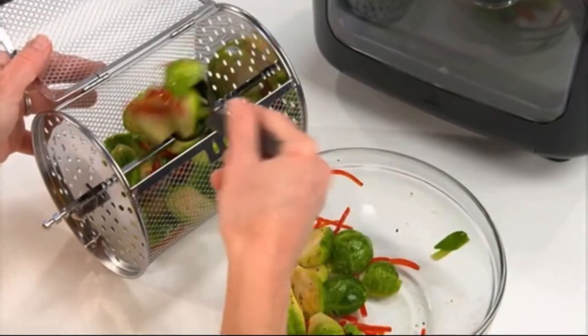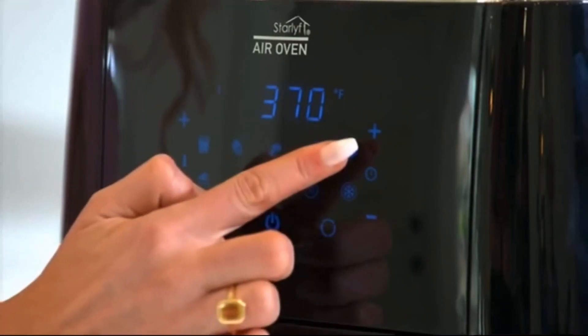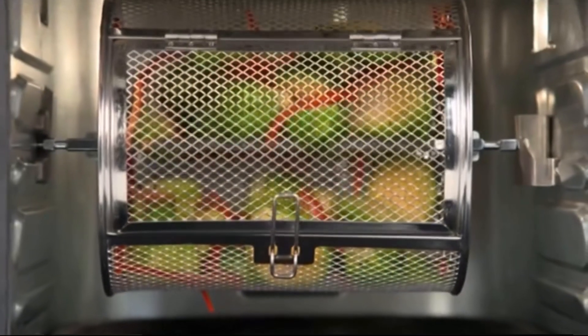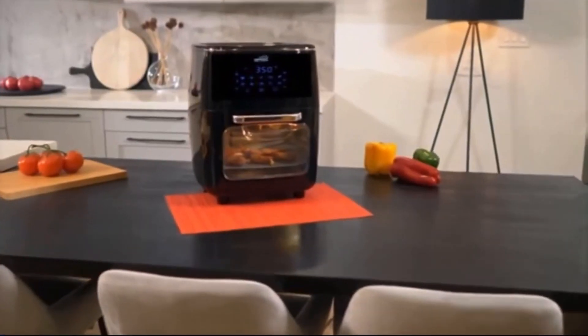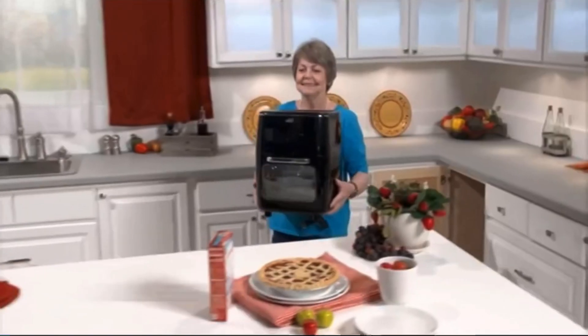I can fry, bake, cook and roast. It's just a lot faster than heating up our whole oven and heating up our kitchen. Now I'm cooking faster and we're eating healthier. The air oven is so easy to use — just press the touch screen to select any one of the 10 preset cooking programs you want to use, and that's it. It's lightweight and portable.